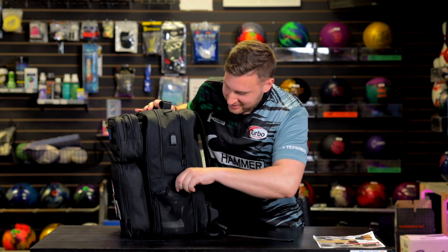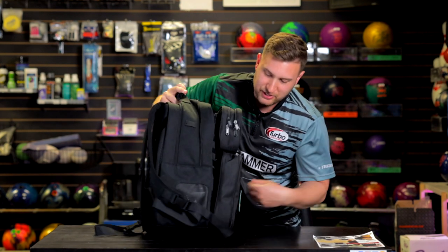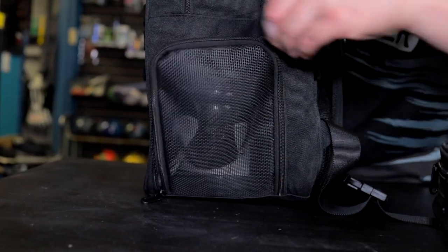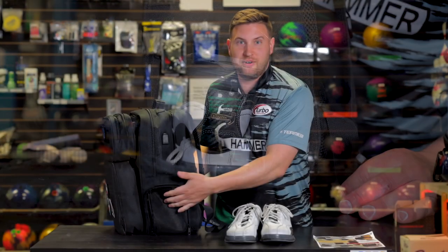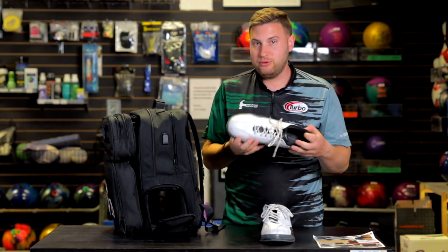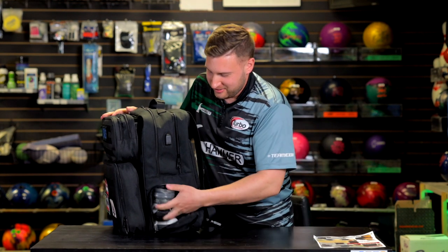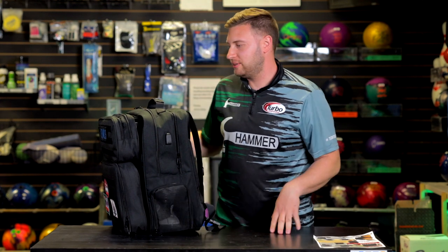My favorite thing about this backpack — because I have a big problem with shoes airing out. They never get aired out, they stink over time. What this has is a separate shoe compartment with mesh on the side, and mesh on this side as well. I've got big feet, size 12, and I fit the shoes in here no problem. So that can be really handy because you don't want stinky shoes. Nobody likes that. Size 12, no problem, lots of room in there.